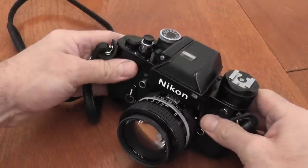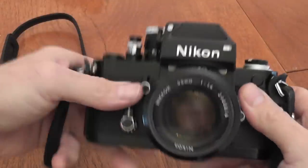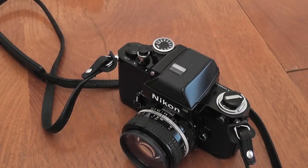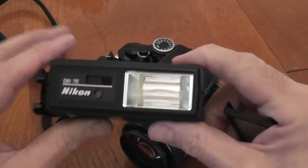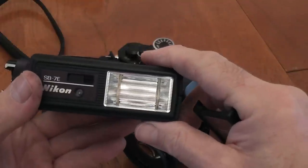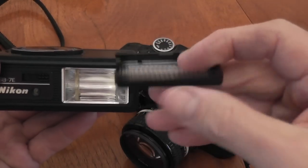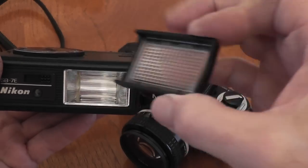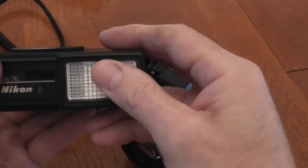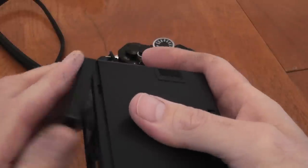On the SB7E there's also a little adapter — the SW2 — which just pops on the front. The flash's angle coverage starts at 35mm, and with this adapter it gives you coverage for a 28mm lens. So that's the accessory for that flash unit.